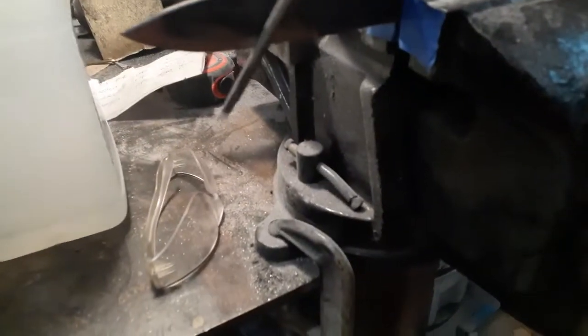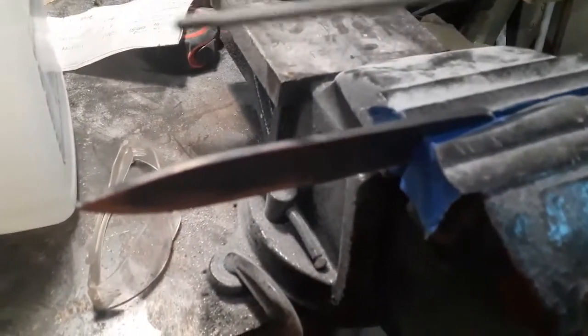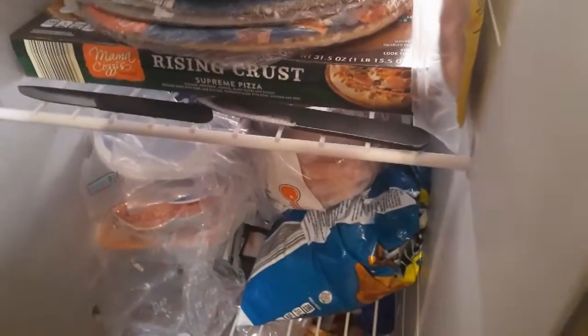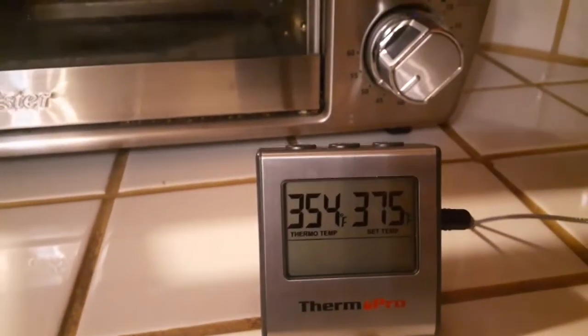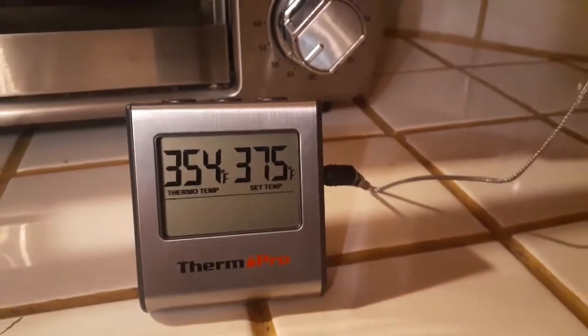In the hole. When I differentially heat treated — on the top though, it bites the bottom, it skates. All right. I'm going to do a real low temper, about 350 to 360. It was heat treated at 1500 for 10 minutes, Parks Triple A, and we're going to temper it around 350 to 360. I want to differentially heat treat it.